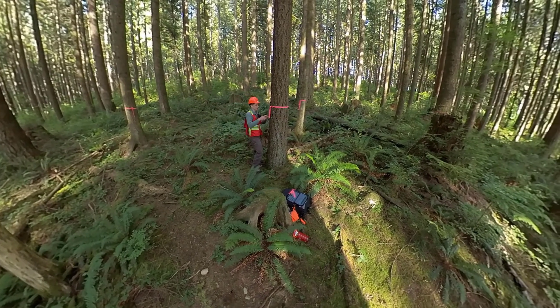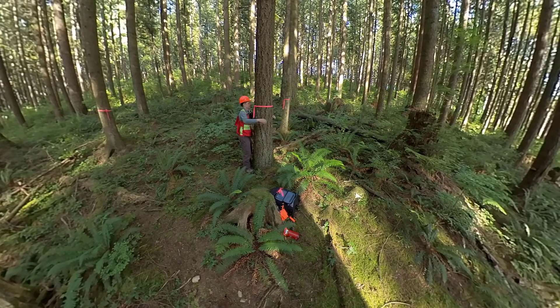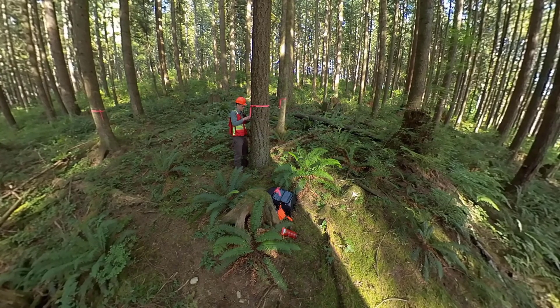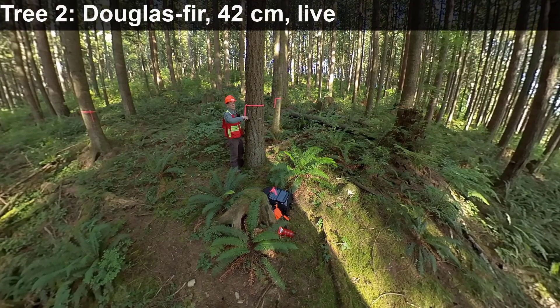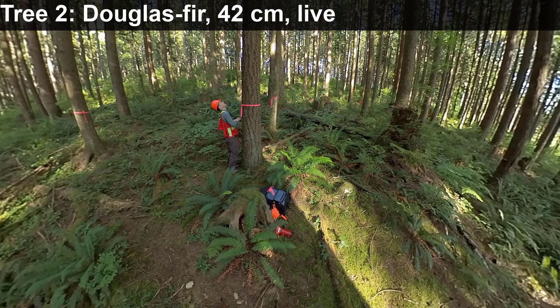Tree number two is a Douglas fir. It is 42 centimeters in diameter and it is live.